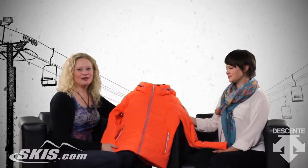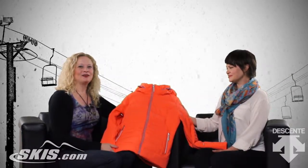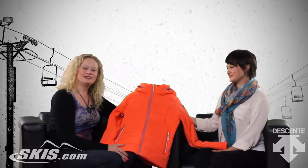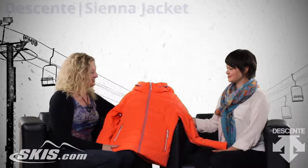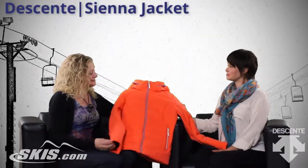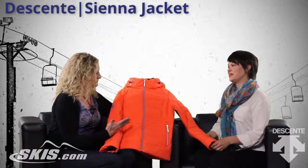Hi, I'm Bridget and this is slopestylewhiskies.com. I'm here with Koti. She's from Descente. She's the marketing director and we're going to talk about the Sienna jacket for women. This is such a beautiful jacket — I love the color first of all.